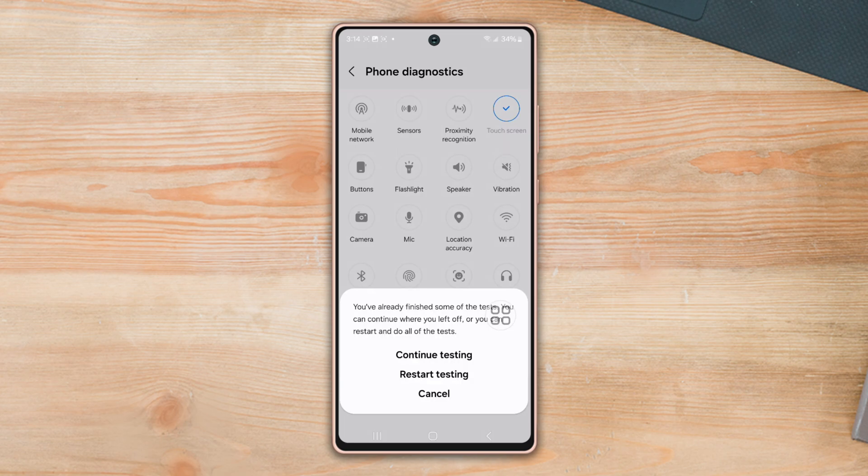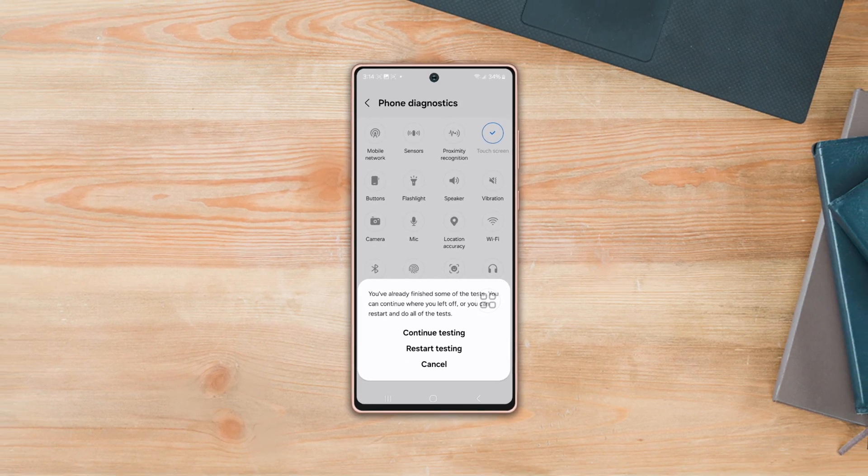So guys, this is how you can perform a diagnostics test on your Samsung phone. Let me know in the comment section below if you have any queries. Thanks for tuning in.